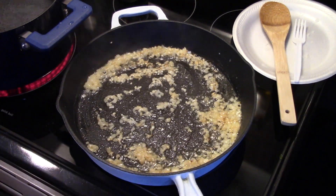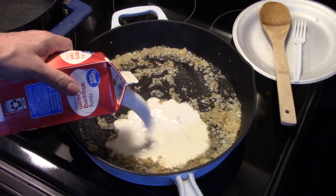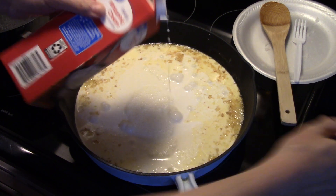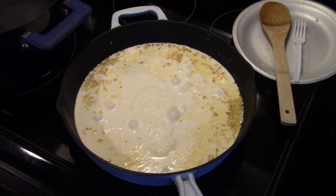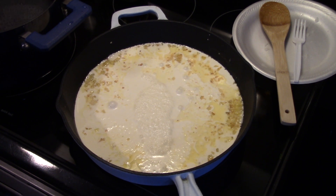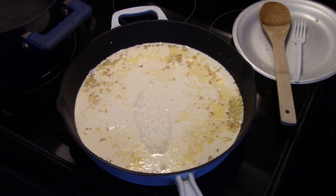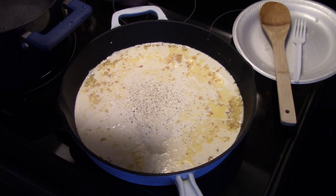Now I'm going to add in two cups of heavy cream, and I'm turning my heat down to low. I'm also going to add in a little bit of salt and pepper — not much salt because the pesto we're putting in has salt in it. Probably about a quarter of a teaspoon of salt; I can add more if I need it. And about a half teaspoon of black pepper.